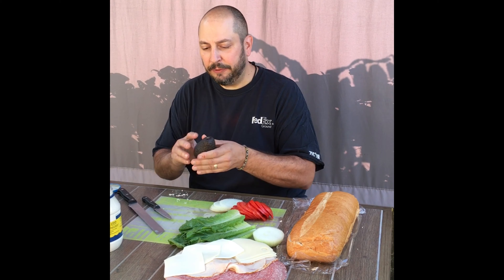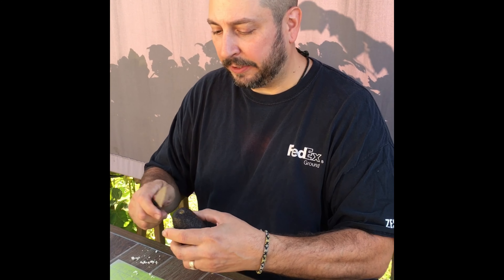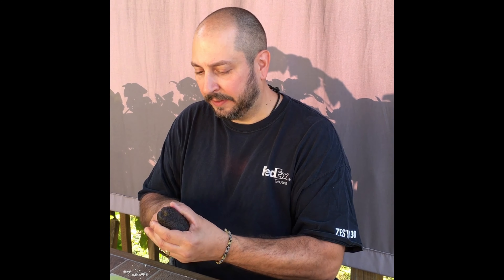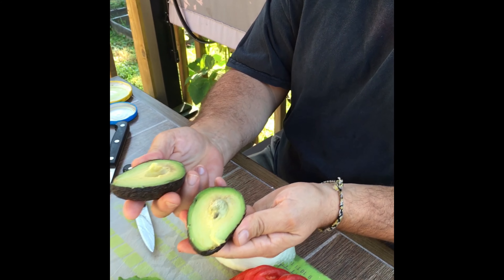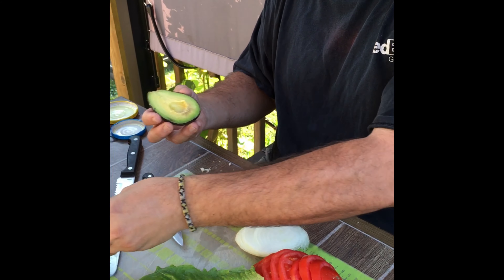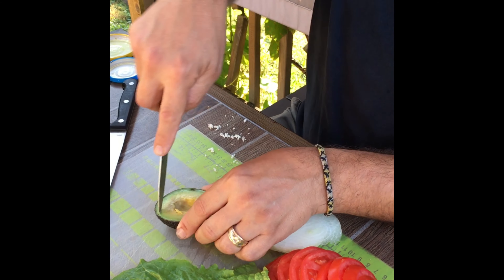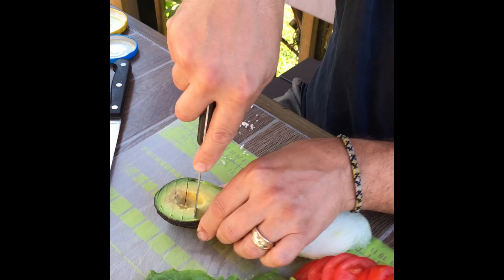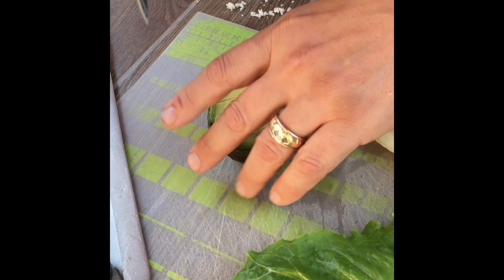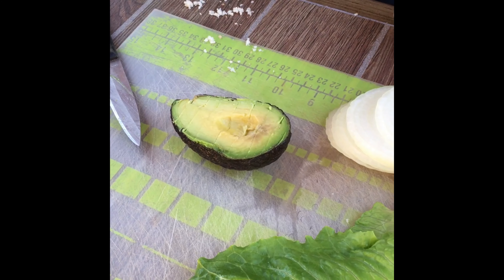I don't know how many of you kids have ever seen one of these, but this is an avocado. I'm gonna cut it in half, all the way around, and pop it open. Look at that! The easy way is to just cut through the avocado like that, and then with a spoon you just spoon it out.